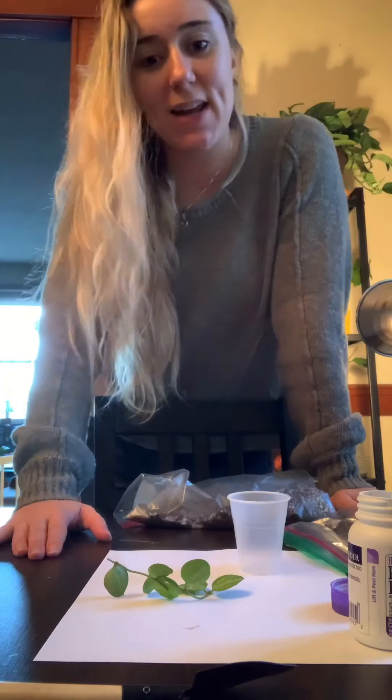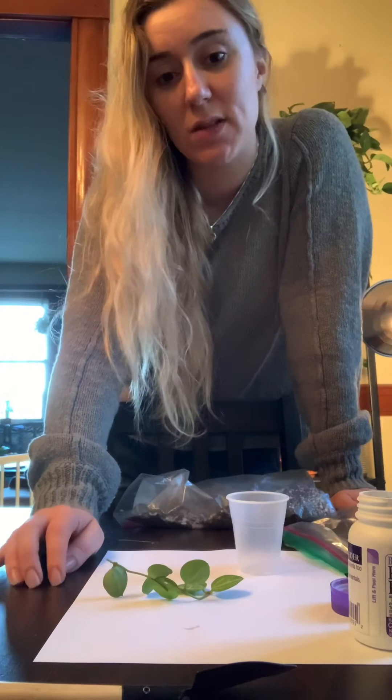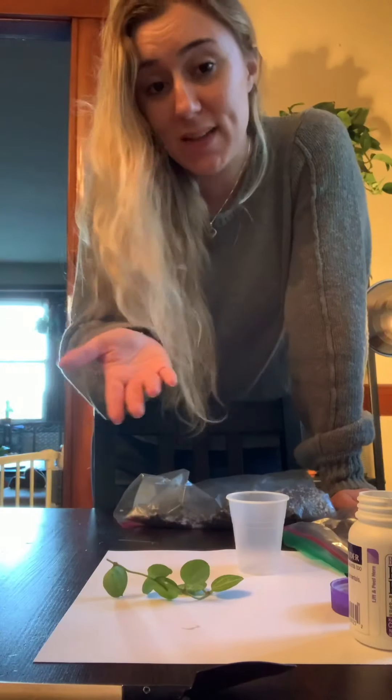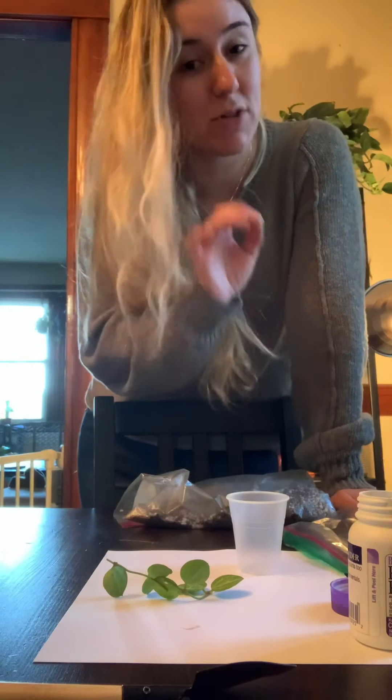Today we're going to do a little something different and root a cutting that I received in the mail today. It's a dischidia — that's how I pronounce it, but I think it's pronounced dischidia.